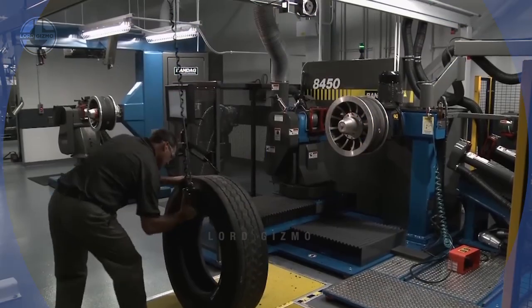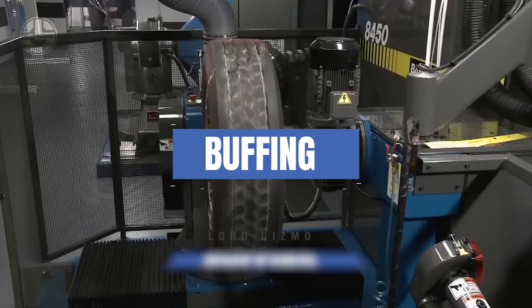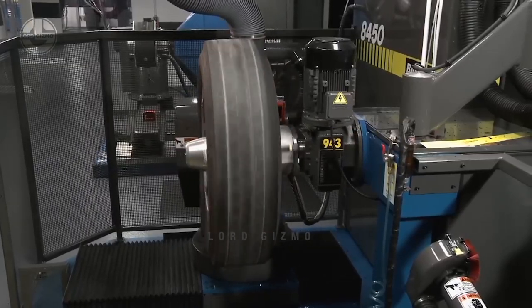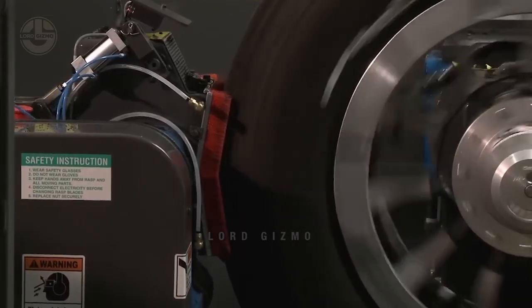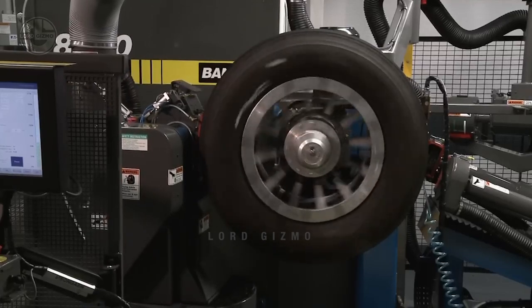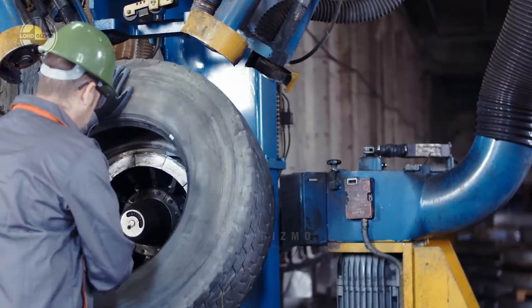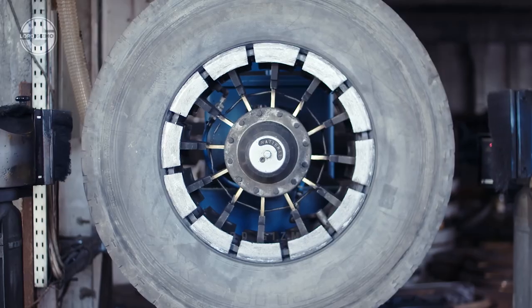Once a tire passes these inspection stages, it is prepped for buffing. The buffing process is designed to remove old tread rubber to create a clean, smooth surface conducive for the application of new tread material. Buffing also ensures the tire casing is uniform. Each tire is catalogued with a work order and barcoded for tracking as it moves through the retread process. The tire is then inflated to its normal running shape to ensure it is buffed to the correct profile and radius.